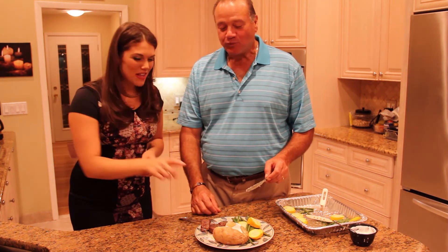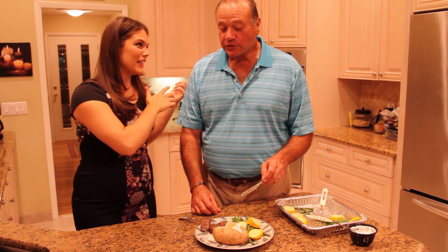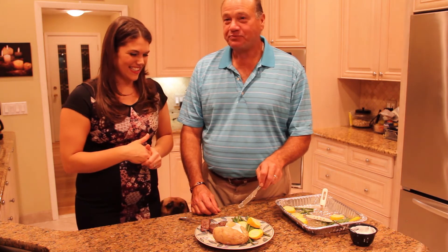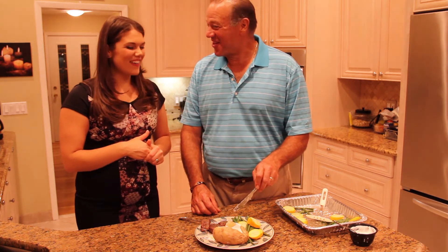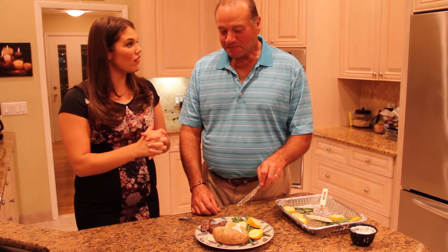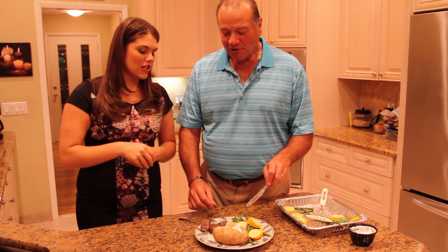Perfect. Do you know that we actually cooked the potato in the microwave? We didn't actually bake it in the oven, so it only took under eight minutes to make. The microwave actually retains the nutrition profile. And then you have your green beans and your zucchini — let me know what you think about those.